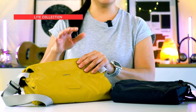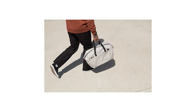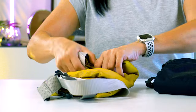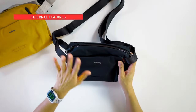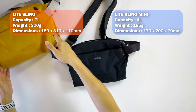The design inspiration behind the Light Collection was to give you lightweight options but still with that premium feel. It's a carefree all-rounder, perfect for a fun day out and light enough to be rolled up and packed away in your luggage. So let's go through the features real quick. The Light Sling Mini is basically just a smaller version of the Light Sling.